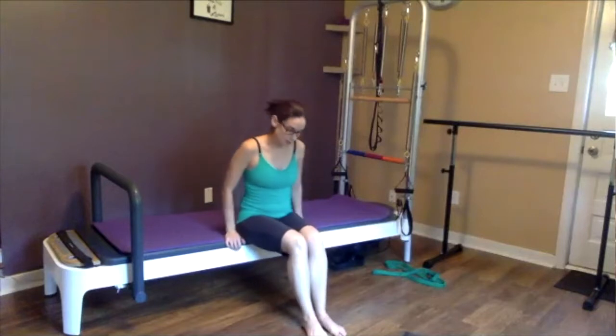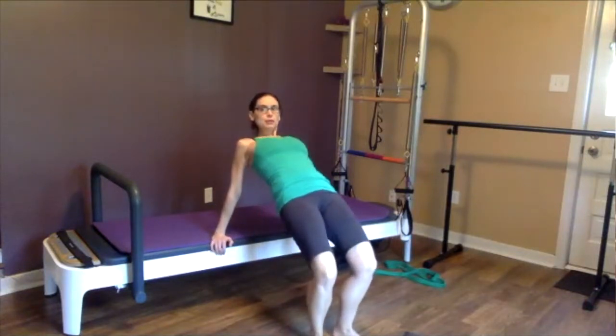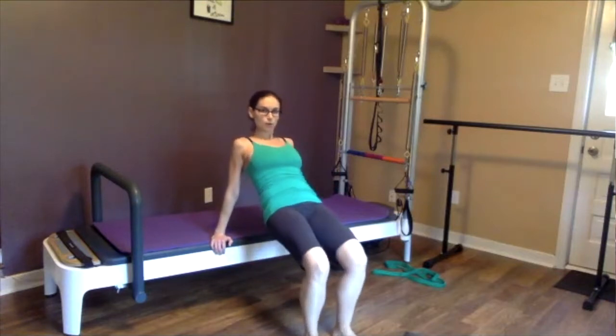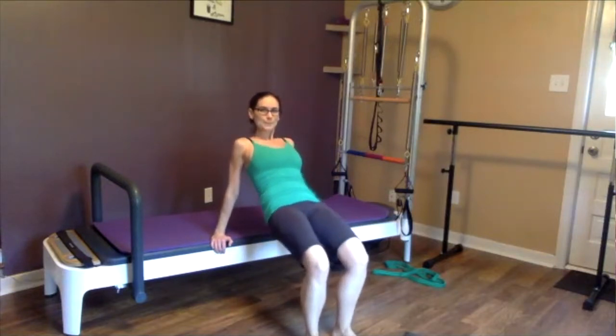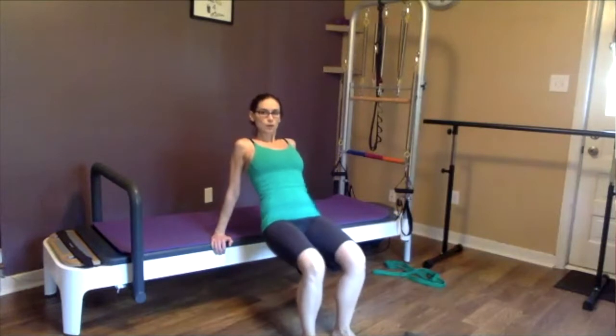You're going to sit on the edge of a chair, a bench, or something firm. Put your hands down next to your hips. Walk your feet out in front of you, knees up, and then you're going to lift your hips up towards the ceiling and roll down through your back. Curl your tailbone up, press your glutes up towards the ceiling, and roll down through your spine just like you would if you were on your back, one vertebra at a time.